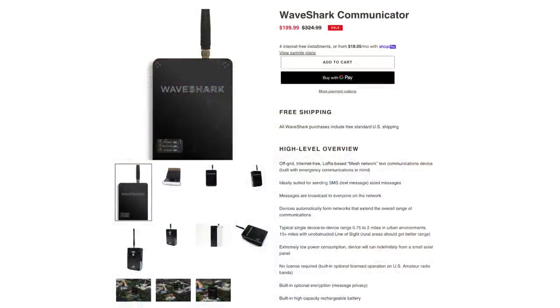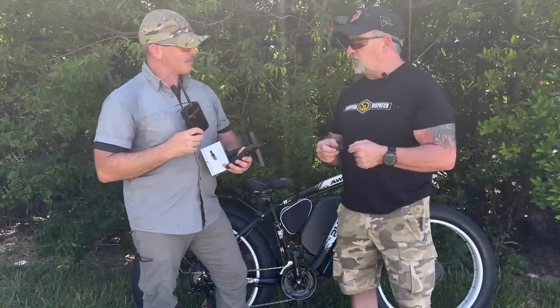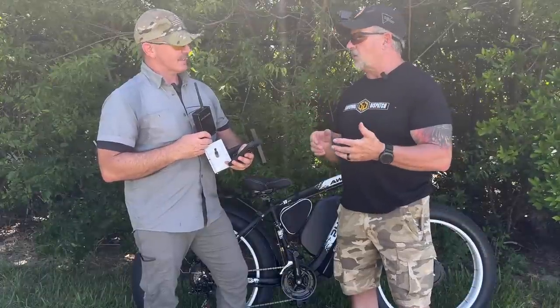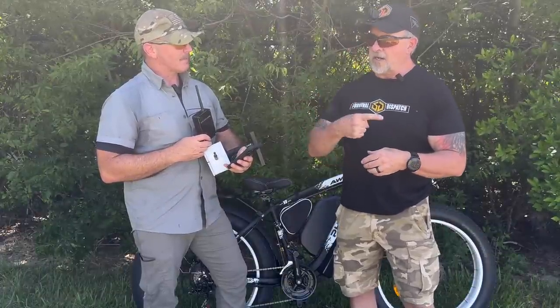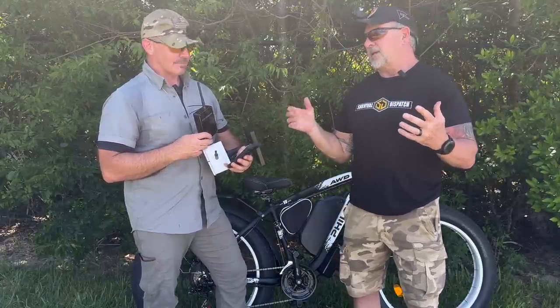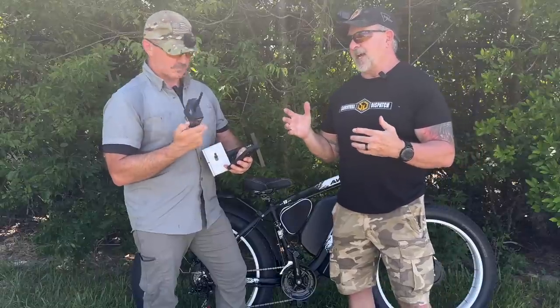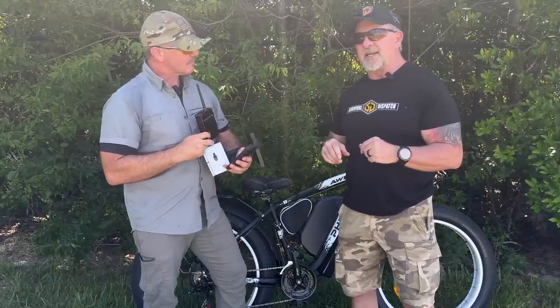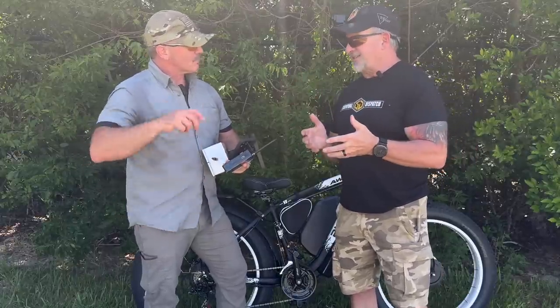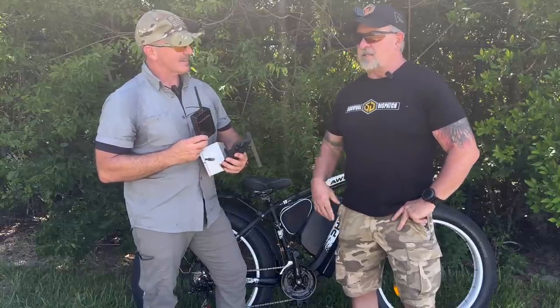$200 for the communicator, $250 for the repeater. Again, depending on your location, line of sight, and all those things — say in our neighborhood here in Ormond Beach, it's a pretty large established subdivision with about 400 homes built in the 70s to 80s. If you picked up less than 10% of them, you could saturate that entire neighborhood. During hurricane season, the internet goes down, cell phone network goes down, everything goes down — and this would keep you connected.